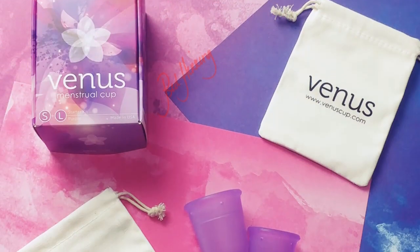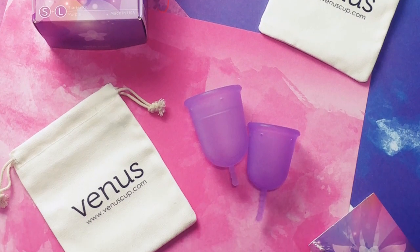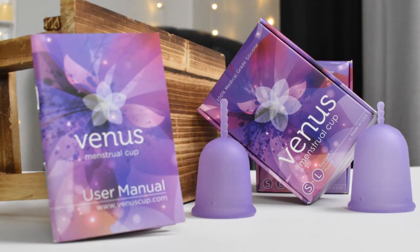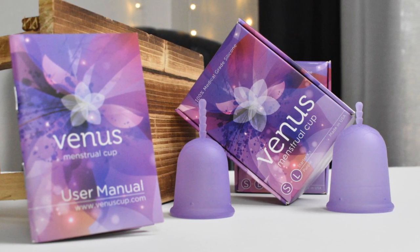Since I had so many requests for an actual review of this cup I'm going to skip over the unboxing, but I'll still go ahead and pan over some photos of what you'll receive if you order it. The Venus Cup is offered in the small and large separately, or you can purchase their starter pack with both sizes for a slightly discounted cost.